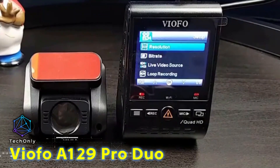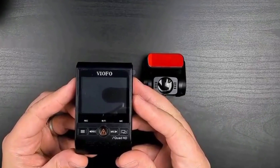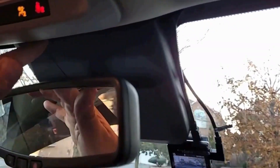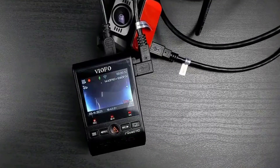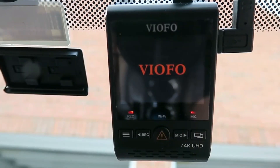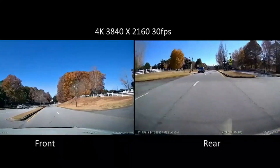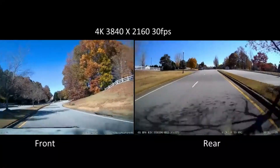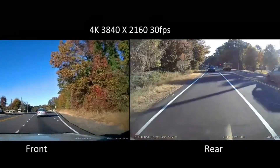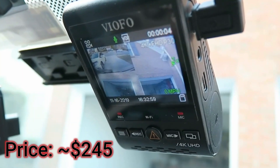The VIOFO A129 Pro is a two-camera dash cam system that consists of a main 4K camera using a Sony sensor with a 130-degree field of view and a full HD rear camera with a 140-degree field of view. It also includes a GPS module. The front camera records video at ultra HD resolution, while the rear camera is limited to full HD; both record at 30 frames per second. While it is great that the main camera offers 4K resolution, a 130-degree field of view is not the greatest out there.